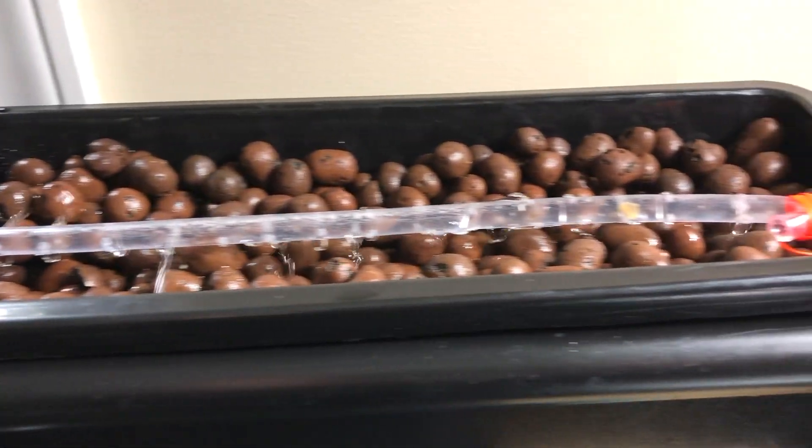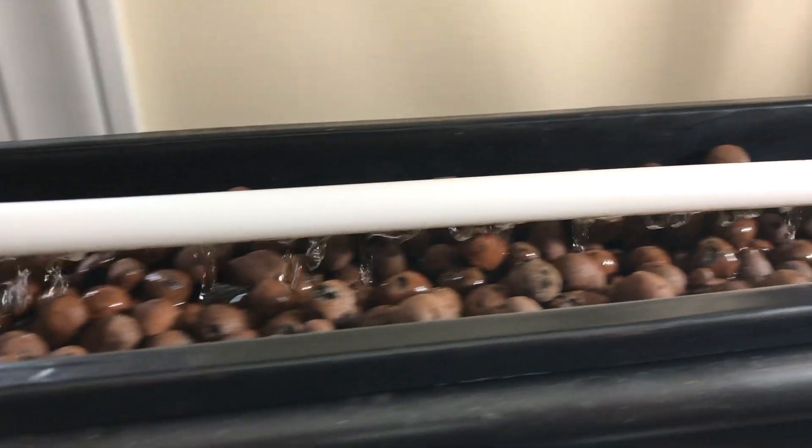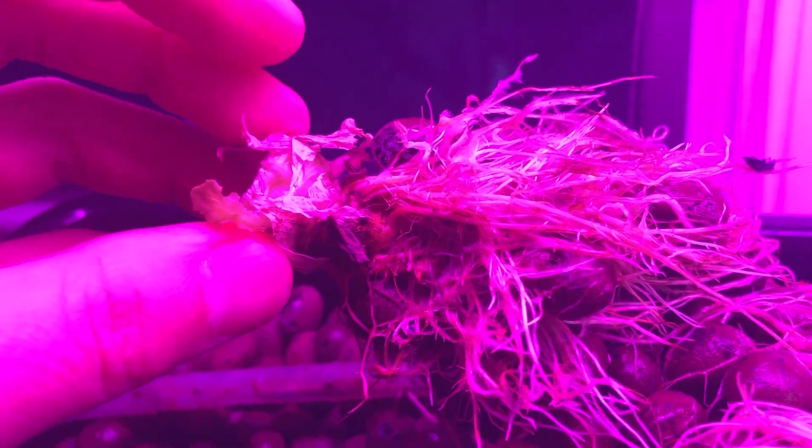I think others are experiencing the same thing because I always get a lot of comments, and it's one of the hot topics discussed on those videos. I've tried to change the water distribution system on the aquaponic system a few times, but it's still giving me issues. With the help of one of my subscribers, however, I think I might finally be able to solve those issues once and for all.